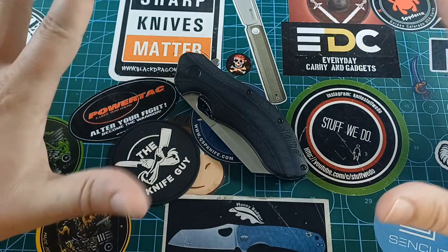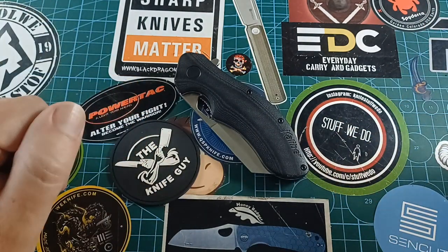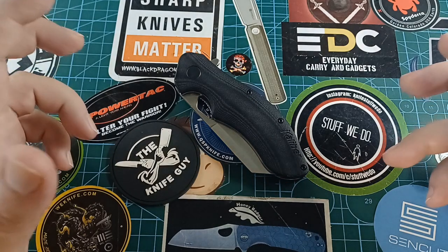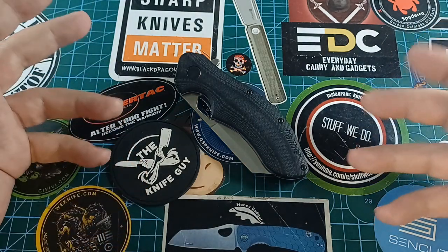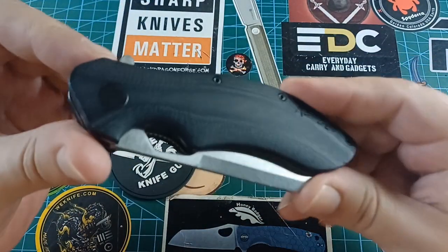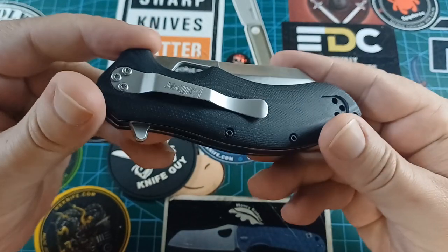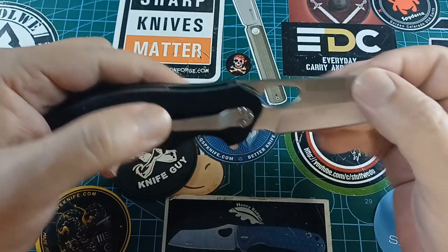We are doing the long-awaited Caliber Stubby review today. MX5, Drift, and all the other people that were asking for this — yes, we are doing it today. Now this is not my knife. This is a knife I got from a friend to do a review on.